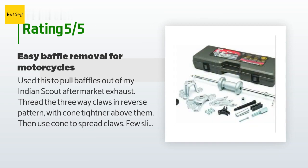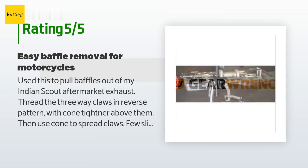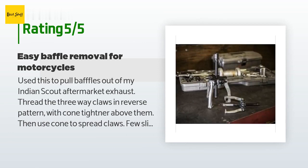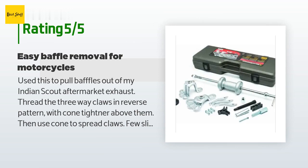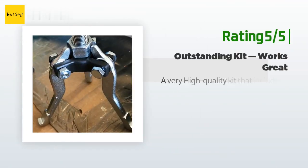A customer said: I used this to pull baffles out of my Indian Scout aftermarket exhaust. Thread the three-way claws in reverse pattern with cone tightener above them, then use the cone to spread the claws — a few slides and it's out. Make sure you unscrew the baffles first from the exhaust housing. Also used it to reinsert baffles — WD-40 the part that slips inside and use masking tape around fiberglass for an easy fit. When you need a slide hammer, you need a slide hammer.